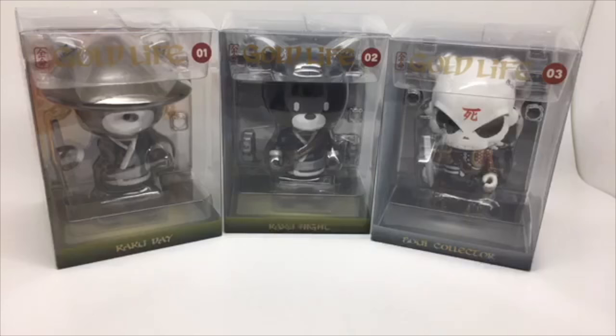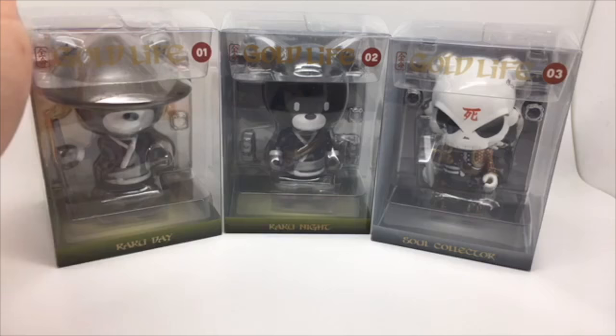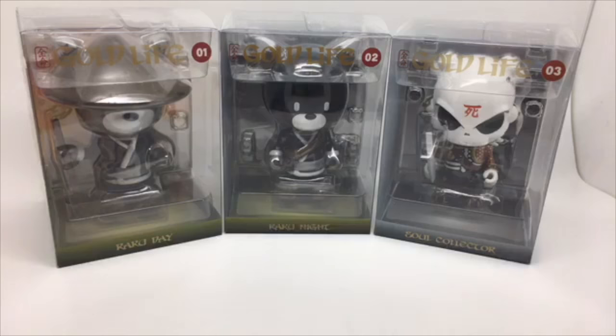They finally arrived. I didn't pre-order them from Mighty Jax themselves — helped out my main man at Collect and Display. Thanks for shipping them out. I've waited about six months for these, possibly longer. They released the Shadow Ones in Singapore, I think, but these are the original ones. I didn't buy the Shadow Ones because I just like the OG colors.